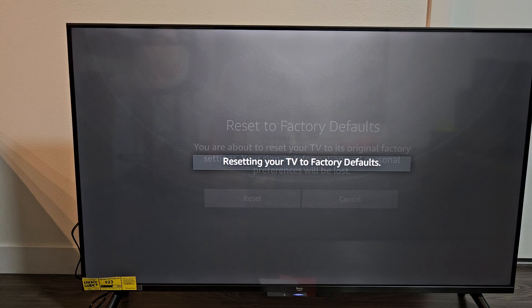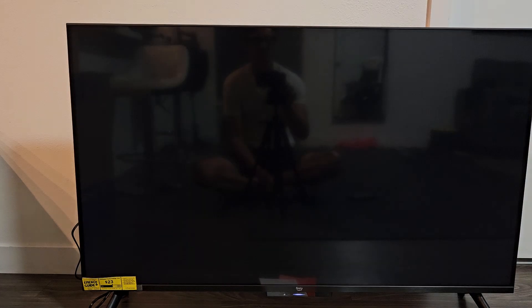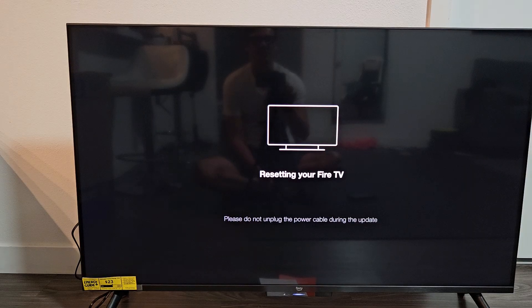Resetting TV to factory defaults. Give this about a minute — it's going to sit here for a while, so just be patient. The TV is turning on now, be patient on this screen.